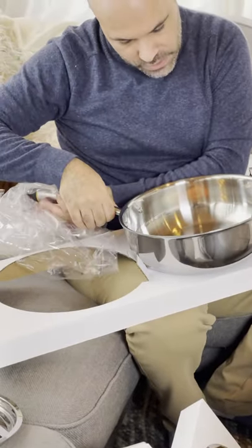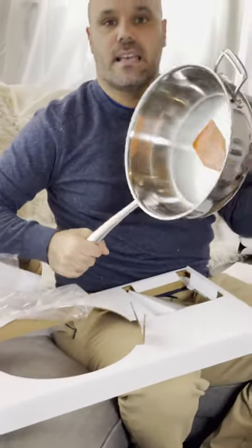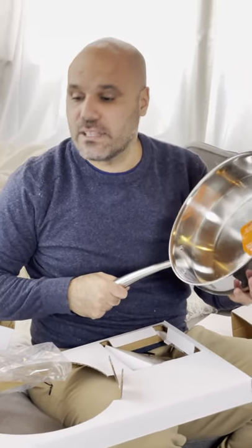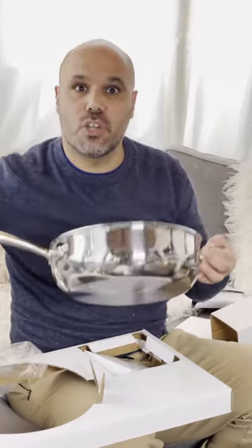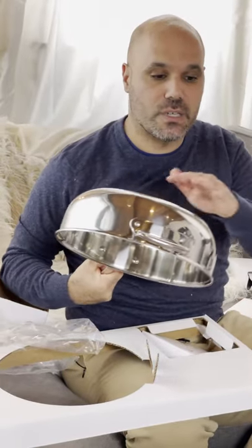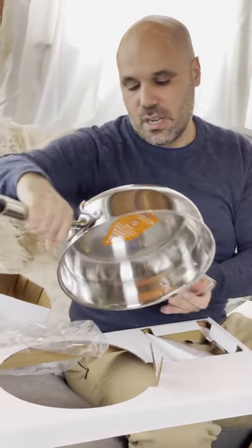All these have a warning: do not use in an oven. So unlike other stainless steel like All-Clad, where you can take it from the stovetop and put it right in the oven, this is not meant to do that. It's really meant to be cooked on the induction burner.